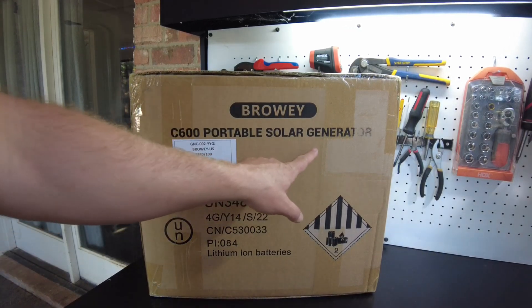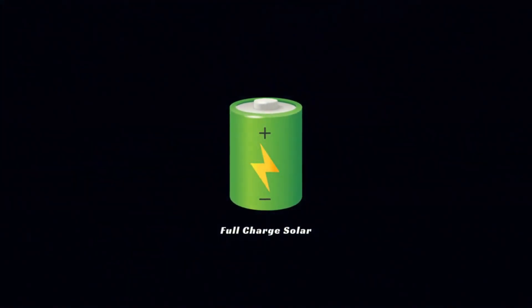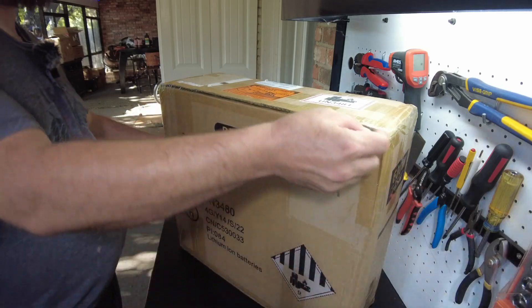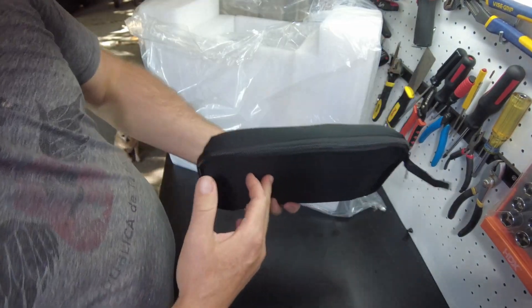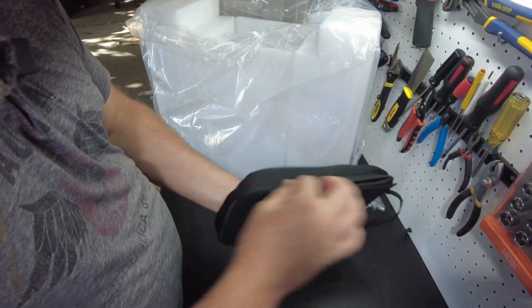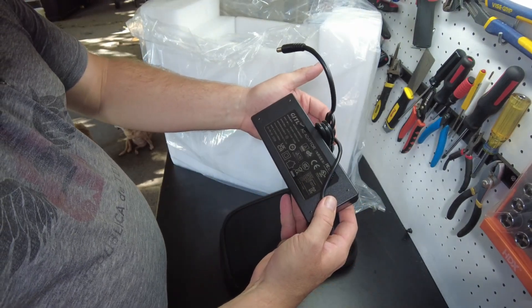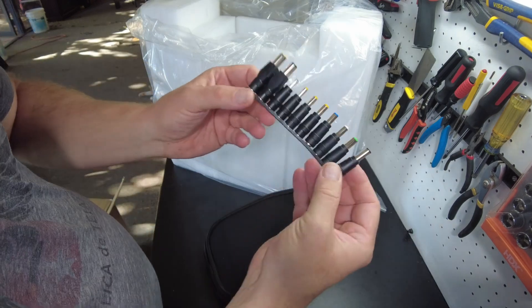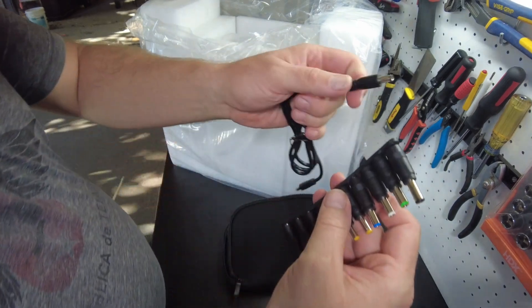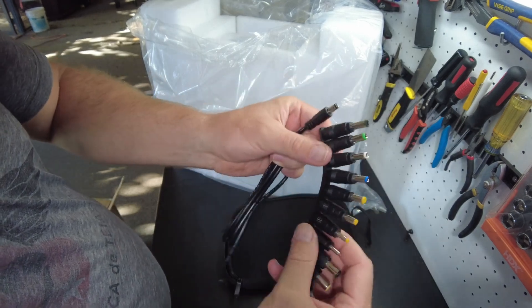Today we have a portable solar generator from Browery. Let's open it up. We have an accessory pack — see what we got in here: car charger cord, AC charging brick that says 24 volt at 5 amps, 120 watts. We've got a bunch of barrel jack tips, and these are to adapt to different devices. That's pretty neat — I haven't seen a solar generator come with these before.